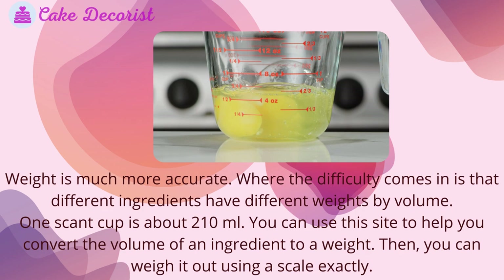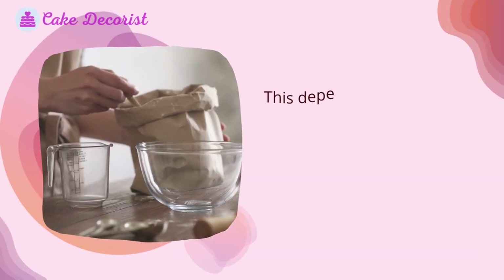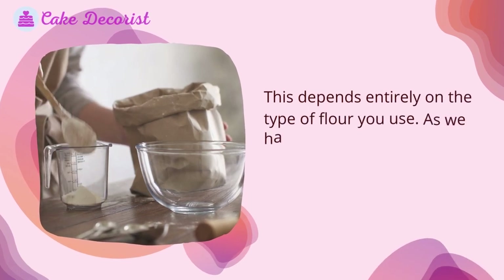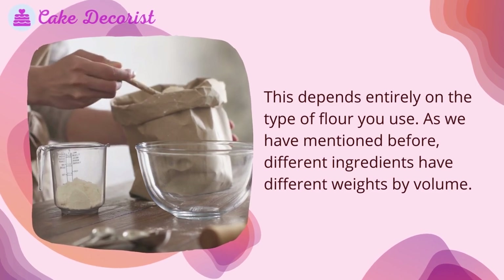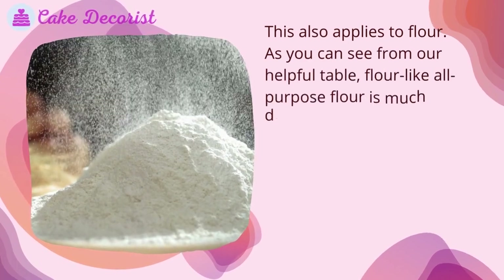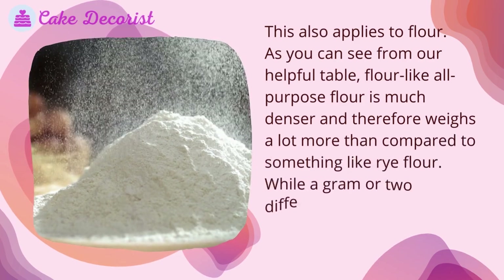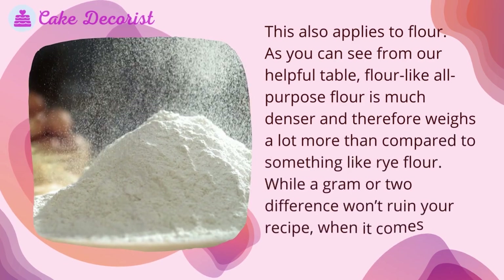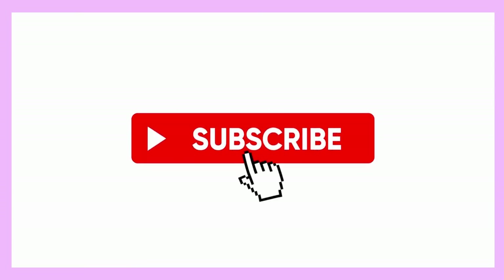Exactly how many grams is a scant cup of flour? This depends entirely on the type of flour you use. Different ingredients have different weights by volume, and this also applies to flour. As you can see from our helpful table, all-purpose flour is much denser and therefore weighs a lot more than something like rye flour. While a gram or two difference won't ruin your recipe, larger gaps certainly will.